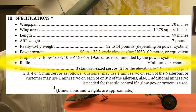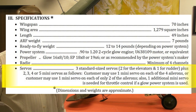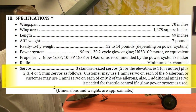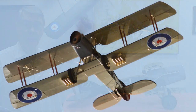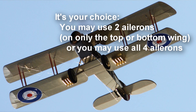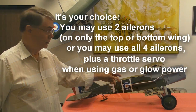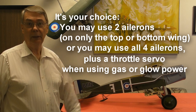The F-2B needs at least a four-channel radio. In terms of servos, it needs three standard-sized servos — two for the elevators and one for the rudder — and your choice of either two, three, four, or five mini servos. That would be your choice of using all four ailerons plus a throttle, which would be five servos. You also have the choice of using just the top or the bottom ailerons, plus, if you opt for it, a throttle — so it's either two, three, four, or five mini servos.